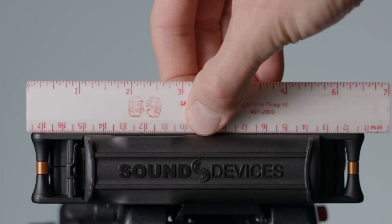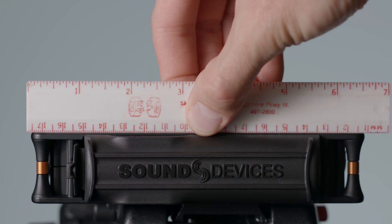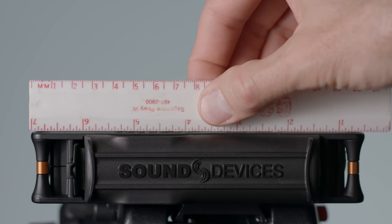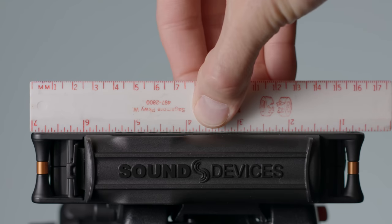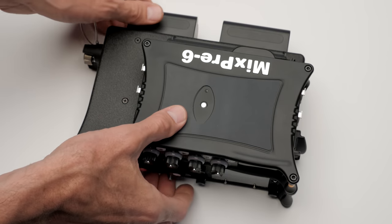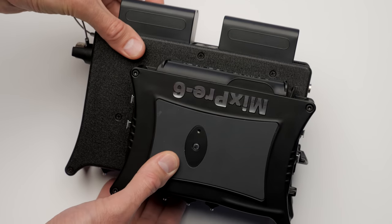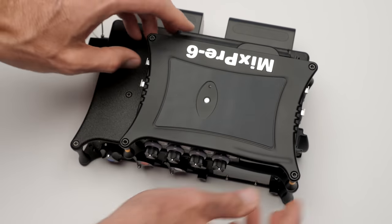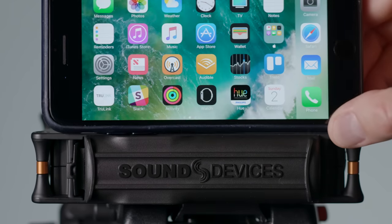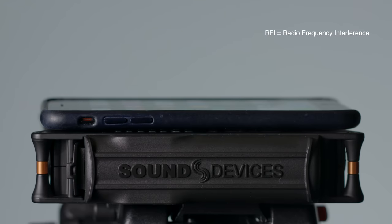A really great feature of the MixPre-6 in particular is that it's tiny and relatively lightweight, coming in at 560 grams, which is a little over 19 ounces. It's very sturdy at the same time — it's made out of a solid aluminum body. The build is top-notch. Over the course of the last five weeks working with the MixPre, I haven't experienced any sort of RF interference, so that's really good news as well.